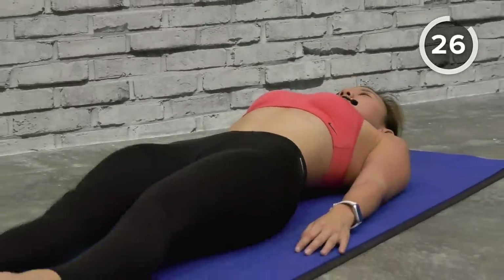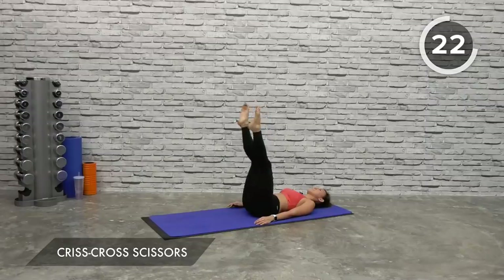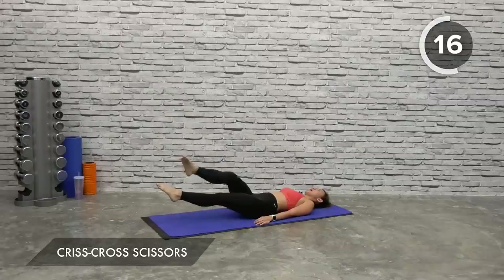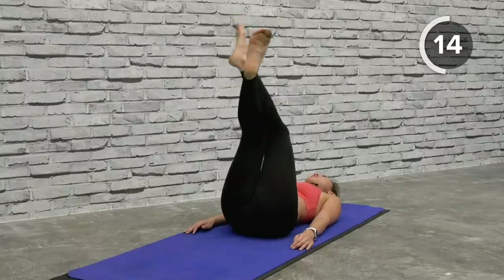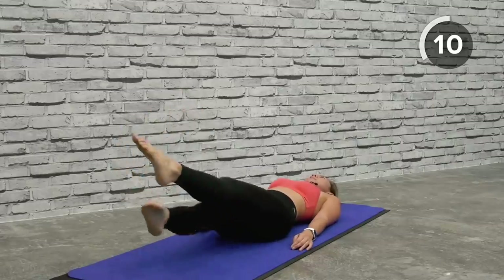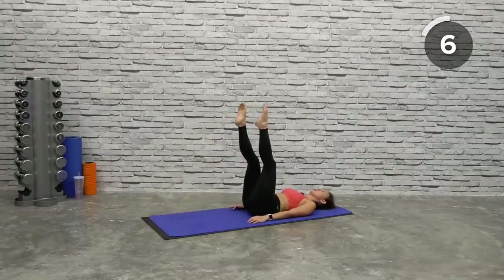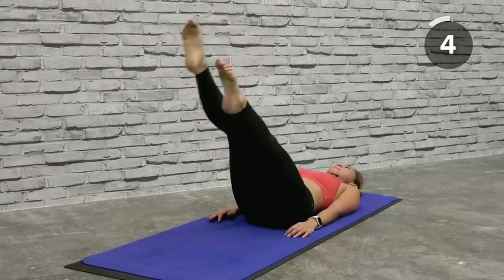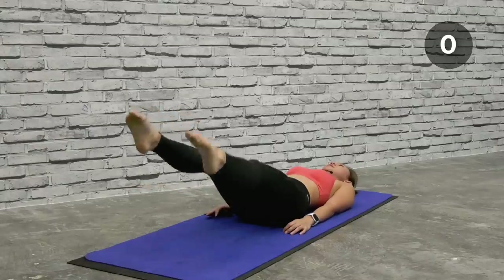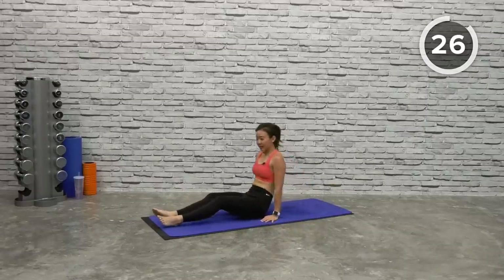Back up, straight legs — point your toes, point your toes, keep going. Last one — all right, and we're moving on to the third circuit! For the third circuit it's going to be L-legs double pulse switch.